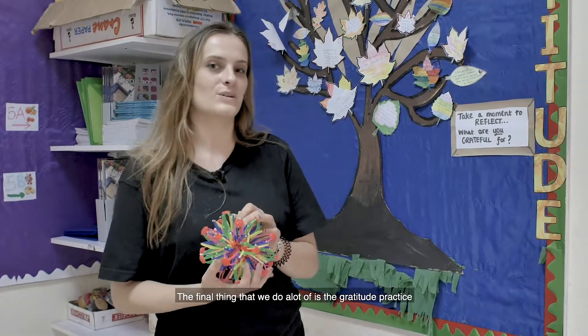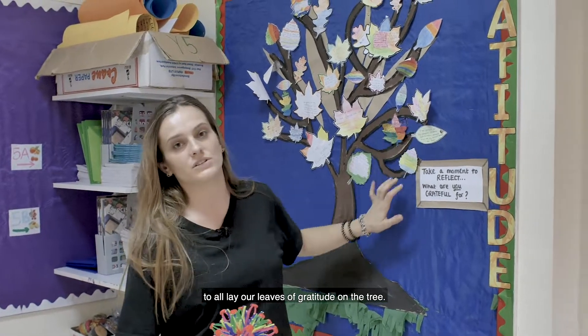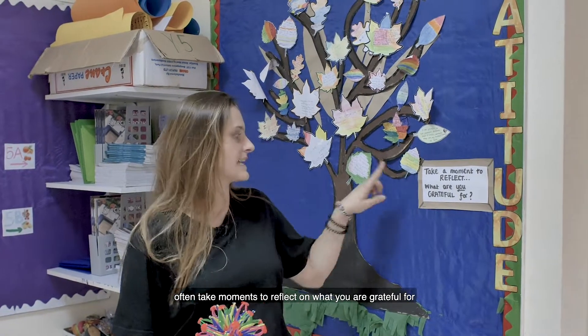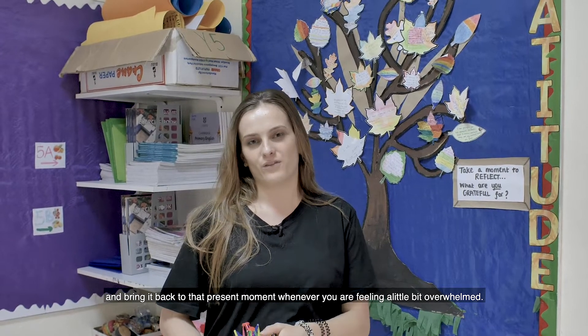The final thing that we do a lot of is a gratitude practice. So the first thing we did when we joined our year group was to all lay our leaves of gratitude on the tree, and these can be seen around the school as well. Often taking a moment to reflect on what you're grateful for can bring you back to the present moment whenever you're feeling a little bit overwhelmed.